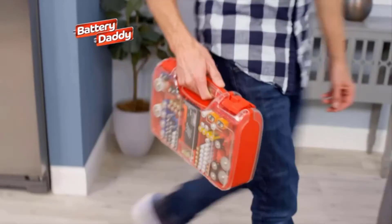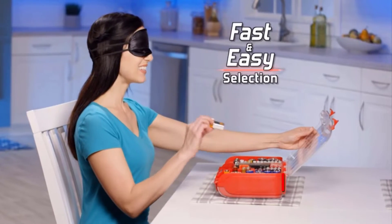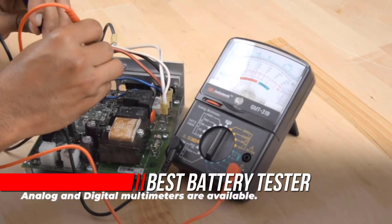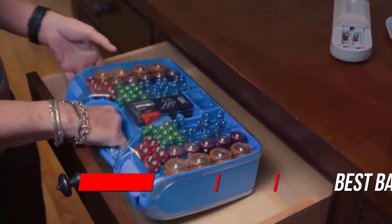One of the often overlooked aspects of vehicle maintenance is making sure your battery is in good working condition. Having your car's battery unexpectedly die can really throw a wrench in your day. A car battery tester is a cost-efficient method to test your battery, making sure it's in good shape before you hit the road.